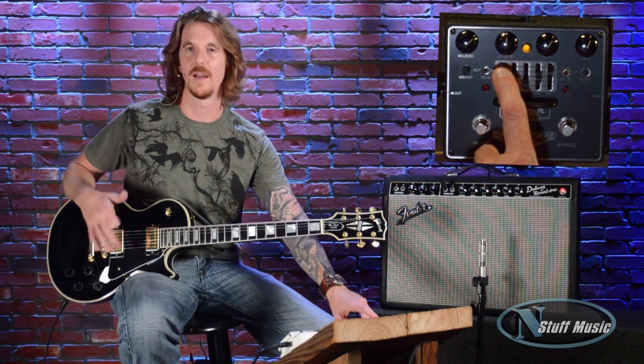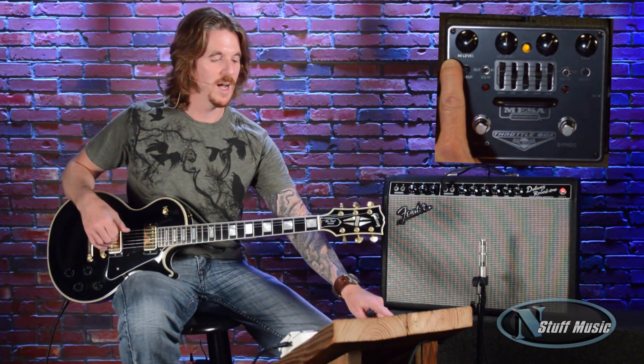First, you have your bypass, which turns it on and off of course. Then you have your low and high switch, which switches it from your low gain to your high gain. And with that, you go up here and it has your low gain level, which you set that when you kick it on for your kind of rhythm. And it has your high gain level, which is very cool that it has that independence.